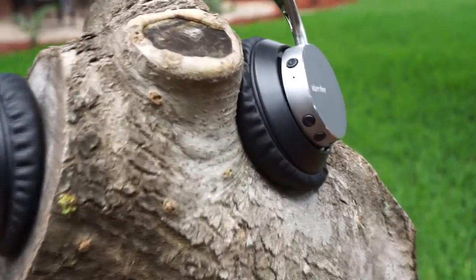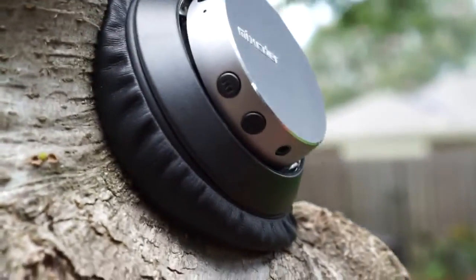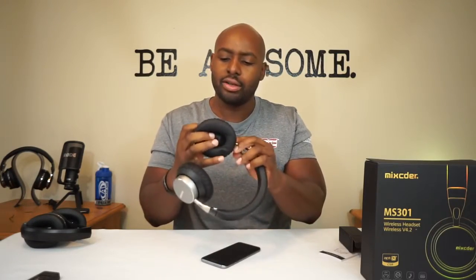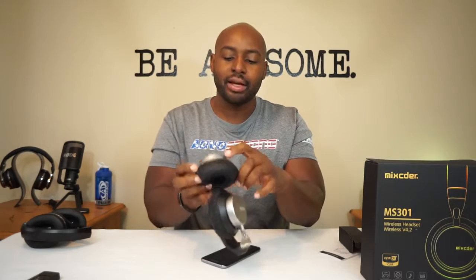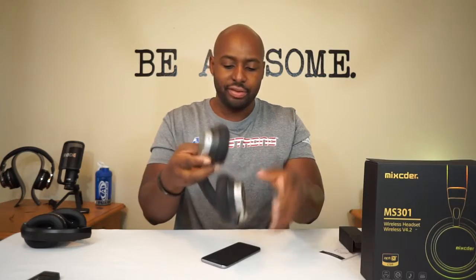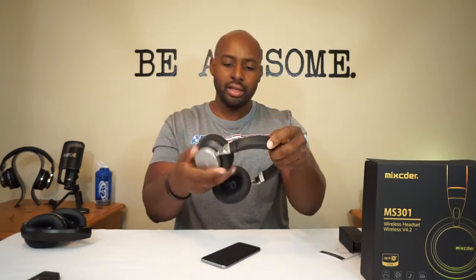Going around the sides — you've got your forward and back track buttons, what's probably a mic or LED, and then the power button, your 3.5 millimeter input, and another pinhole on the other side. There's no noise cancellation in here but there are a lot of pinholes — this is probably an LED by the power button, and one of these is probably a mic. On the other side there's probably a charging or power LED. We'll figure that out when we turn them on.